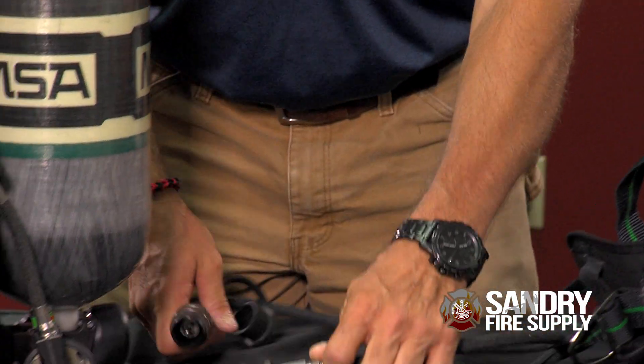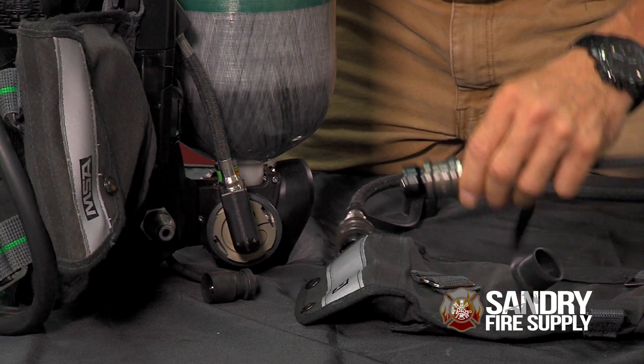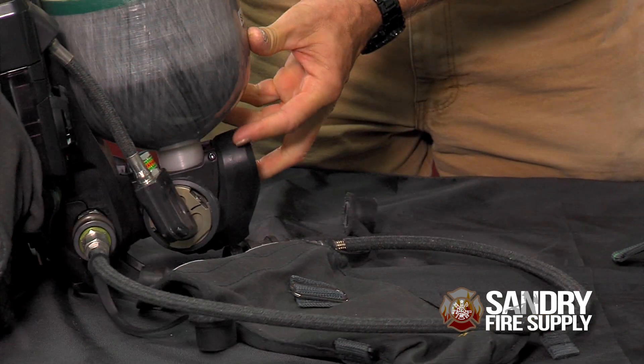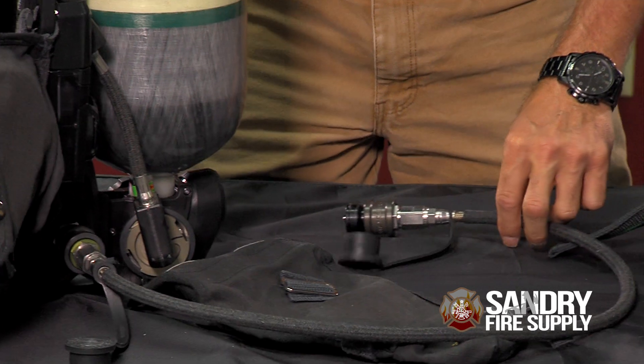So here's how it works. Locate the URC fitting on one air pack, remove the cap, take one end of the transfill hose, connect it to that URC fitting, and ensure that the cylinder valve on that cylinder is open.